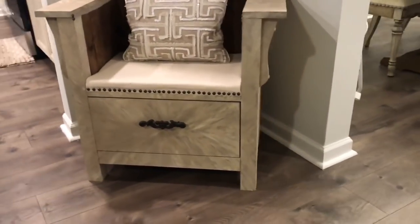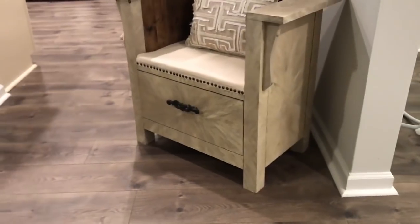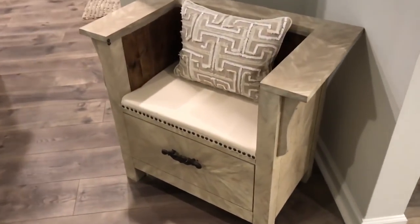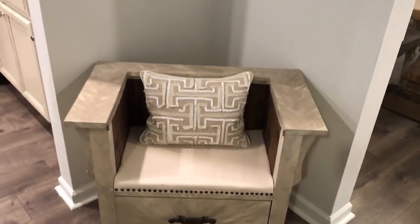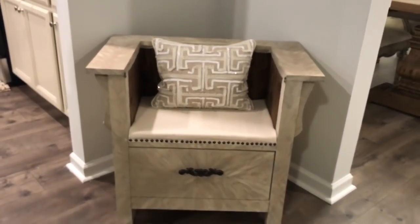Here's the end result. The last thing I did was add a little hardware piece from Hobby Lobby, and the bottom portion can now be used as storage. I love how this turned out — this was my first time ever really reconstructing a piece of furniture and I just love how it came together.